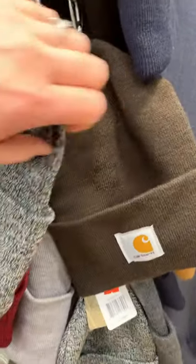Down here we've got winter white — if you can keep that clean. Brown and navy. Carhartt brown and charcoal.